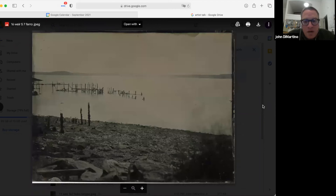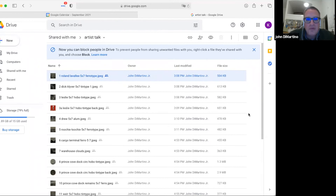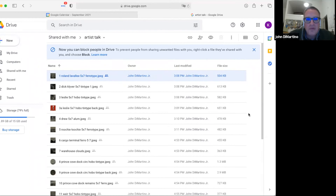This is pilings and a weir — that's at low tide. I shot out there a long time and I like this because of the changing tides. I think that might be it.